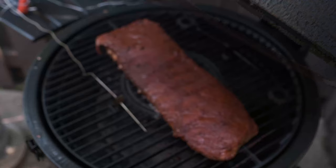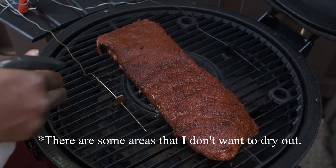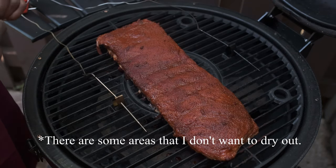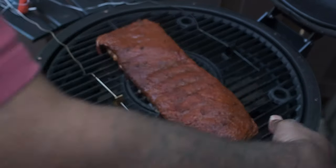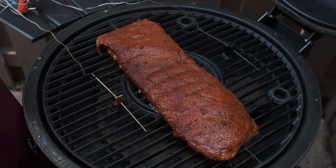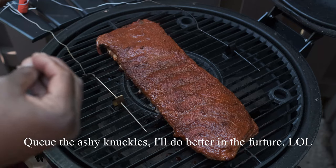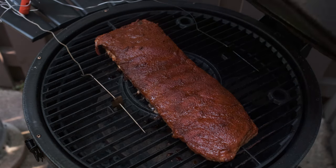All right, y'all. We're about an hour into this grill. We're going to go ahead and use some apple cider vinegar and some apple juice — a 50-50 blend for the spritz. You can see that a lot of this moisture is starting to come to the top, but there are some areas I wanted to control for smoke. We want to retain some of that moisture so the smoke can get inside. I don't want to lose all my heat, so I'm going to shut this down a little bit, open up a little bit, get my heat back up.